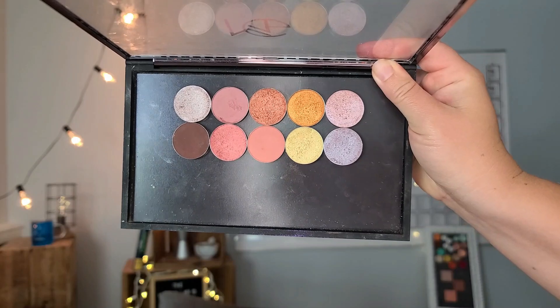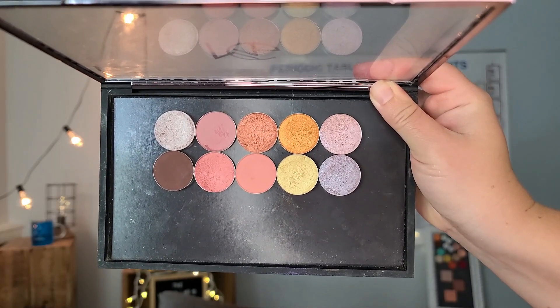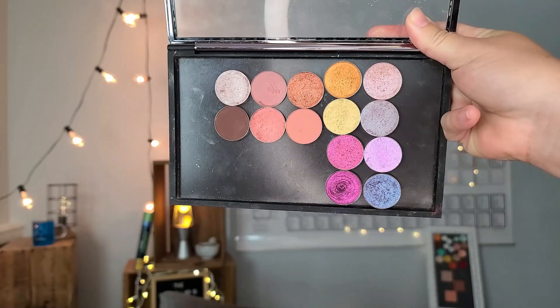If you're wanting to shop the Christmas in July sale, you might consider picking up some of these shadows, and I'll have them listed down below so you can go through and write your list out. Merry Christmas! Let's go ahead and get started on swatching these shades and get an in-depth swatch here.